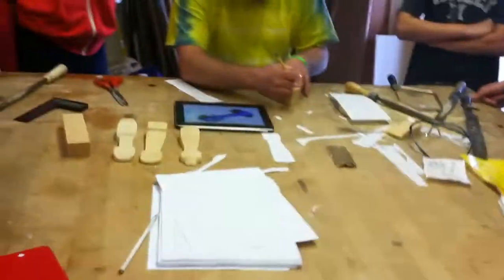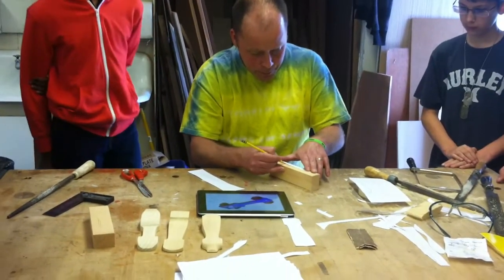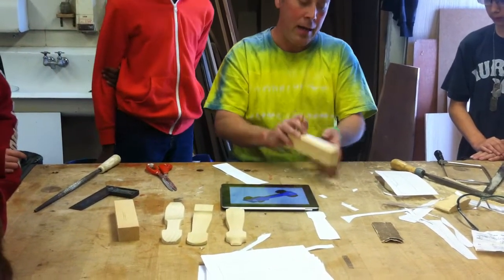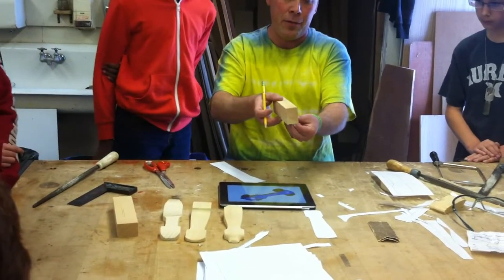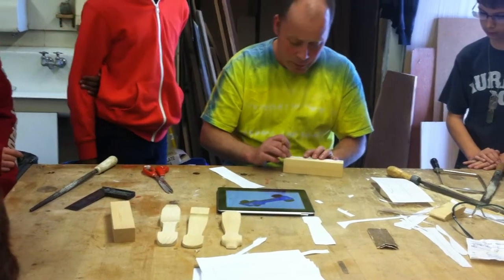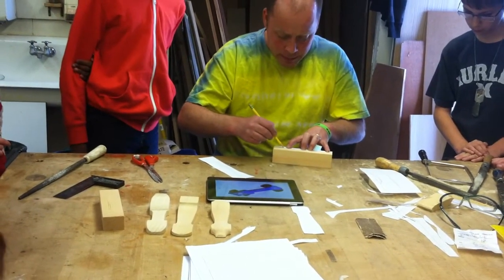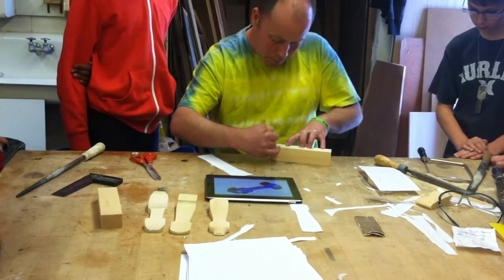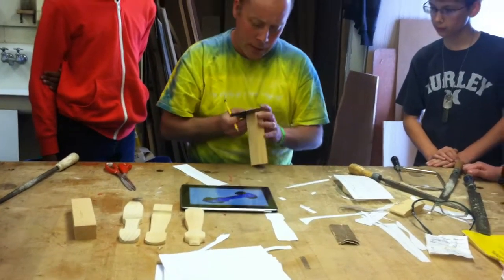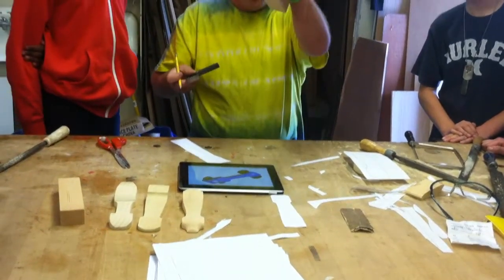I'm going to trace this design on here carefully, and then make sure that I put it in the same direction on the other side. Sometimes people flip these things around and have it completely wrong, so please be careful as you're drawing. The next thing you're going to do after this is not cut it — you're going to take a square and transfer lines from one side to the other.